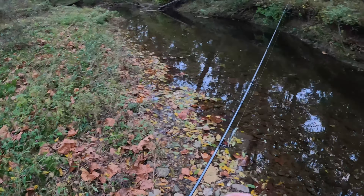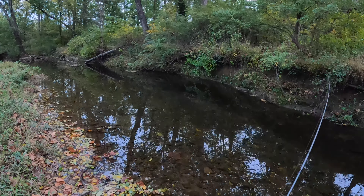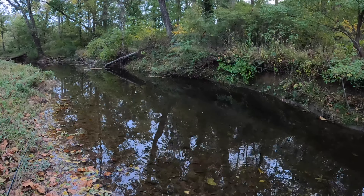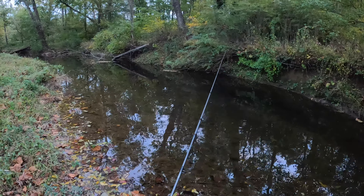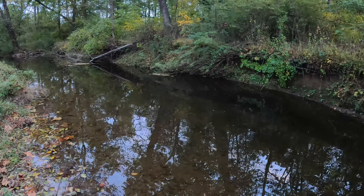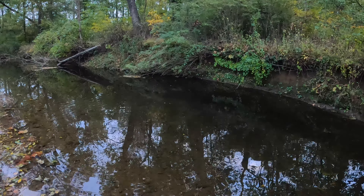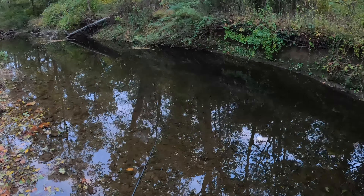Walking up to one of my first holes. It looks really shallow. There is some — looks like a little trout, maybe. Yep, that was definitely a trout. Yeah, right here. Sweet. Good sign.